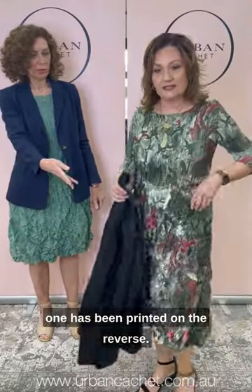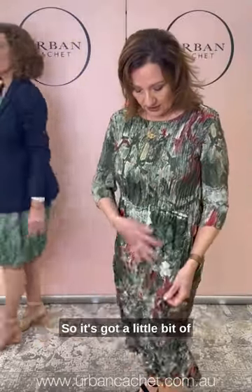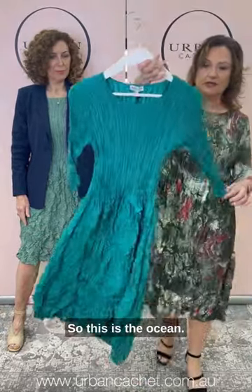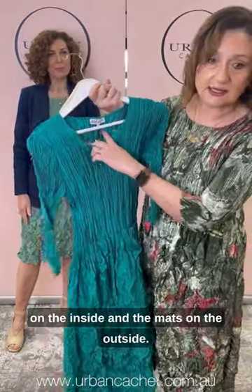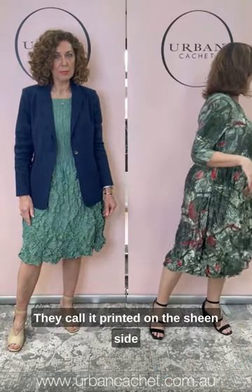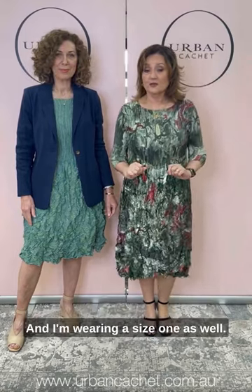So I've got what's called — it's the same dress, three-quarter sleeve pocket, but this one is being printed on the reverse. So we'll show you another one in a second. It's got a little bit of sheen to it, just a beautiful print. It's called Forest Delta — all brand new. And there are some plains; this is the Ocean. So you can see the difference — the satin's on the inside and the mat's on the outside. This is the reverse satin, they call it. It's printed on the sheen side, just for something a little bit more dressy. And I'm wearing a size one as well.